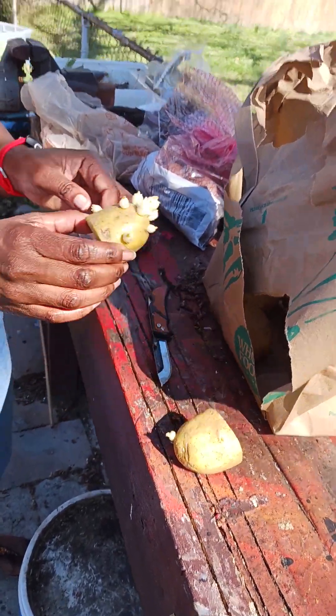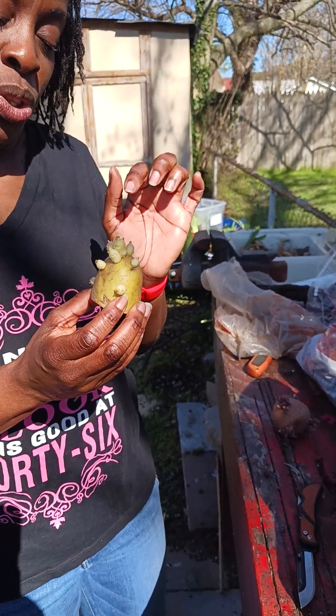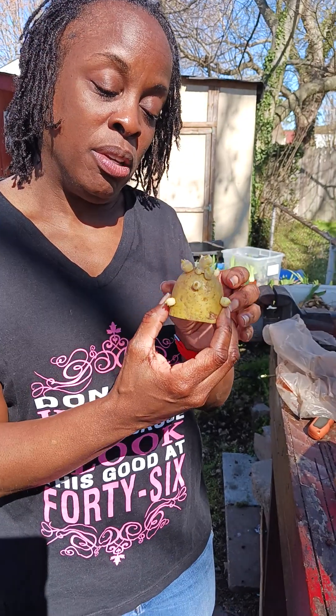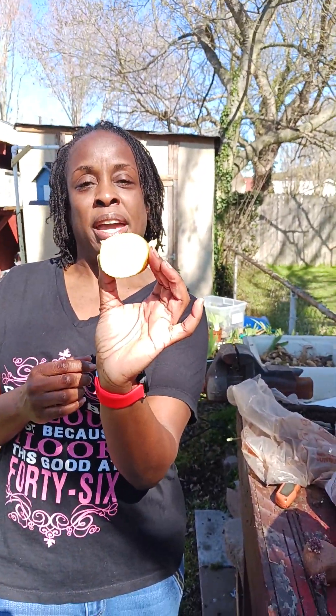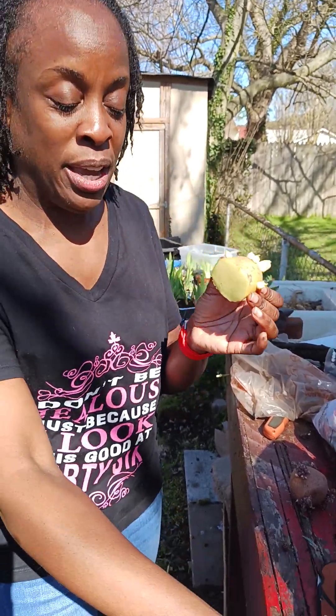If I want bigger potatoes, I would just take off all these sprouts and leave two. If I want smaller ones, I would just leave it like it is and plant it. We first have to let it dry out — once you cut it in half, you've got to let it dry out. We'll leave it for about a day and then they'll be ready.